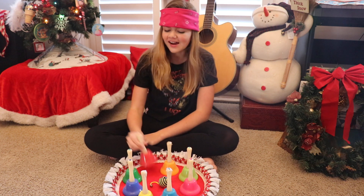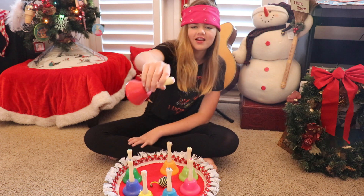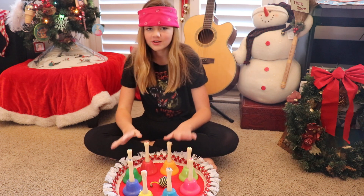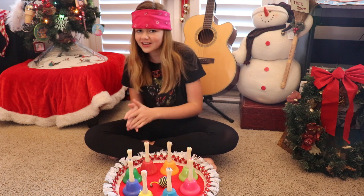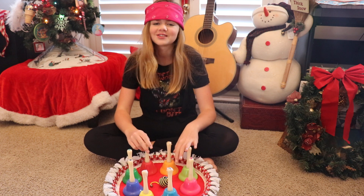Hey guys, so today I'm going to be taking these bells. You can see that they have a name, a letter on them and that's their note. They each have different notes on them and I'm going to be blindfolded and I'm going to be spinning this and ringing them and seeing if I can guess them correctly. It's easy to do but it's fun, and yeah, so that's what I'm going to be doing.